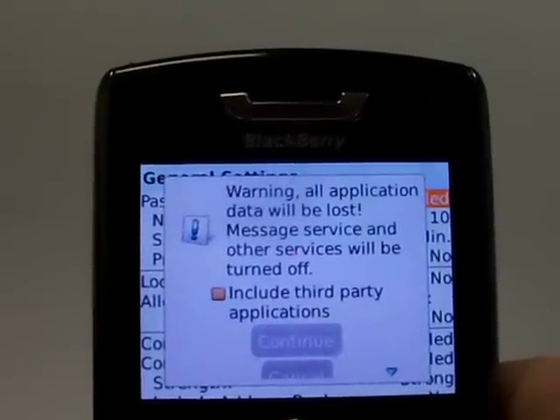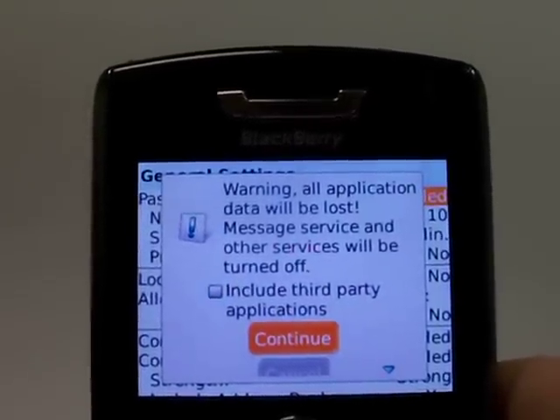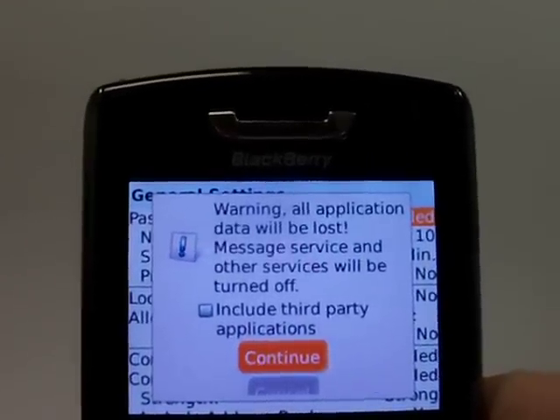It's going to let you know, it's just warning you that if you continue this is going to wipe the information off your phone. If you do want to do this now go ahead and hit continue.